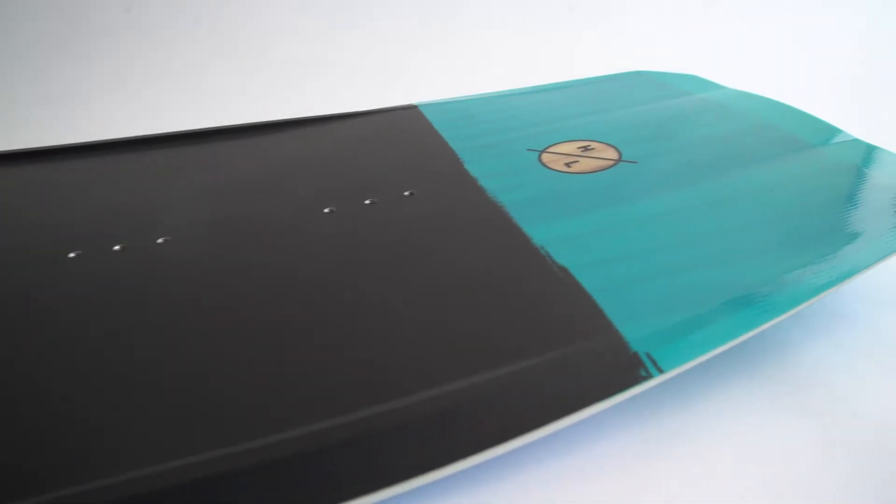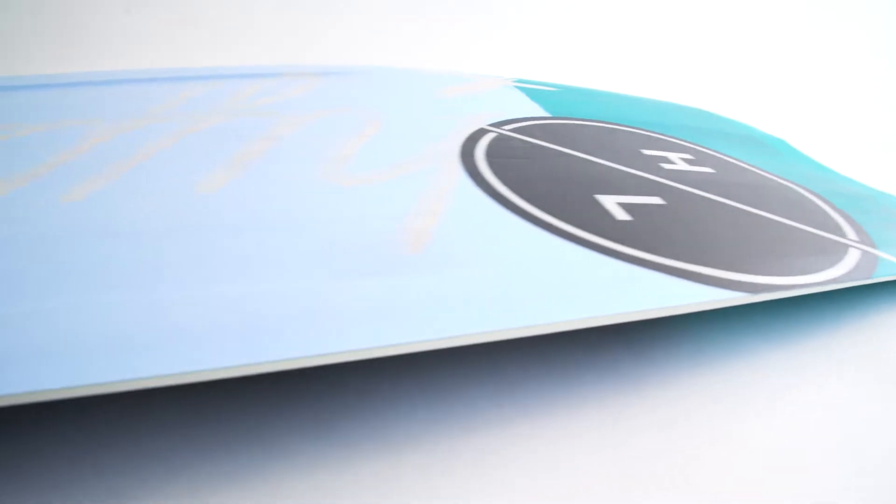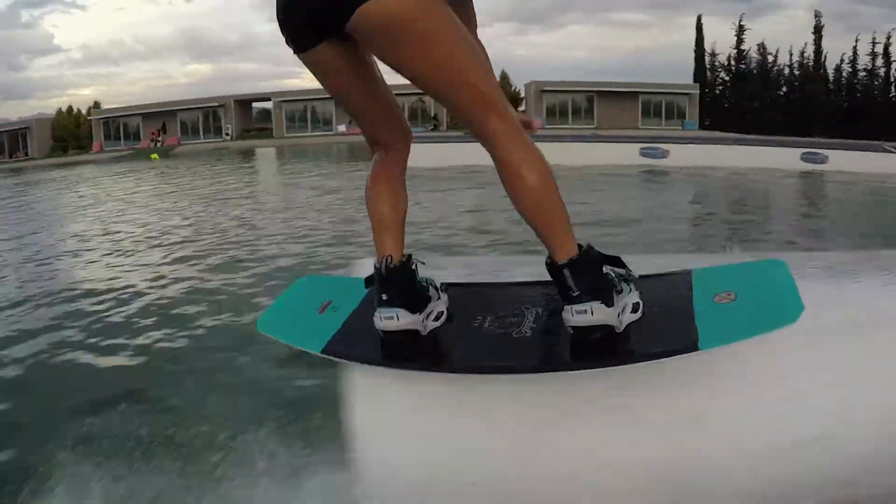The crossover flex core and our power press rocker combined with Hyperlite satin flex deliver a ride like no other. The Scandal has durability — with ABS sidewalls and a fully centered enduro base, this board will stand up to any abuse you dish out.